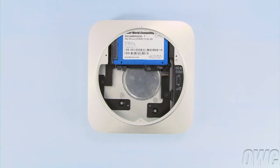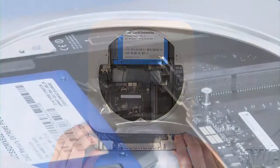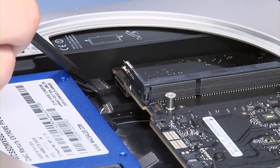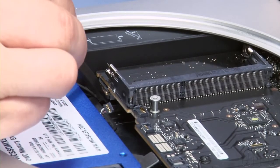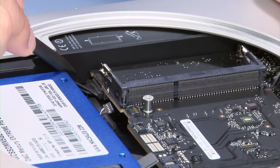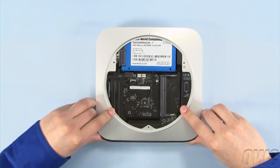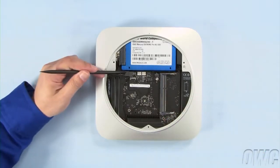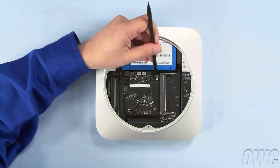Once the drive is seated, you can slide the logic board about two-thirds of the way back into the Mini. The power cable plugs into this slot — line the slot and the connector up and push the logic board forward until you can plug the two together. You can now slide the logic board all the way in, pushing the two tabs along the rear edge if necessary. Reconnect the SATA cables and the IR connector by lining them up over the respective slots on the logic board and gently snapping them into place.